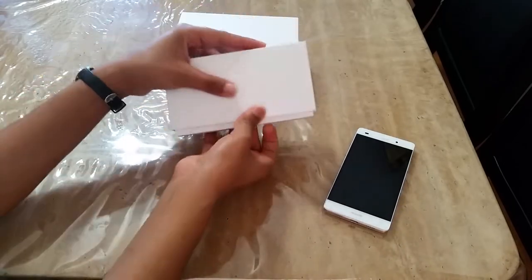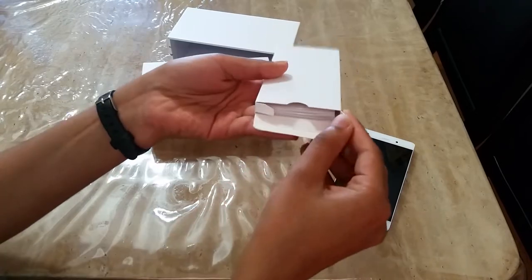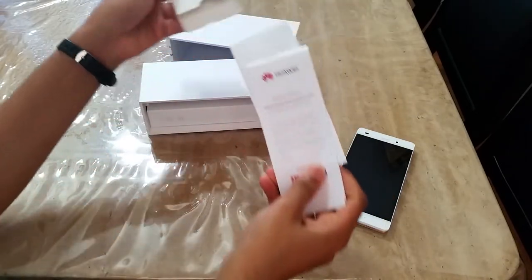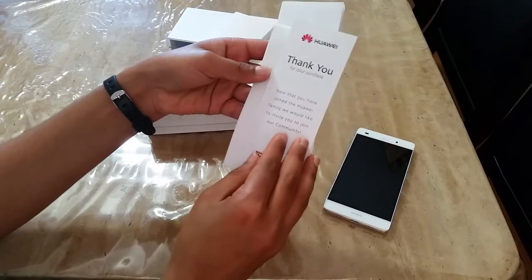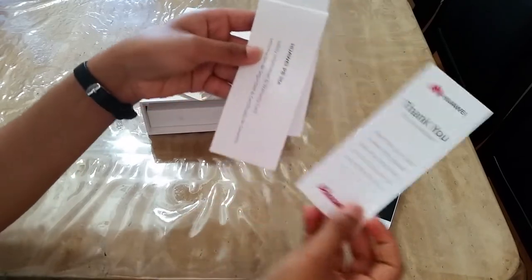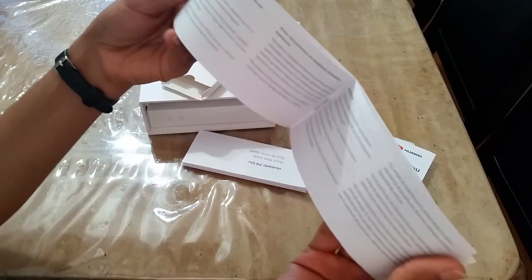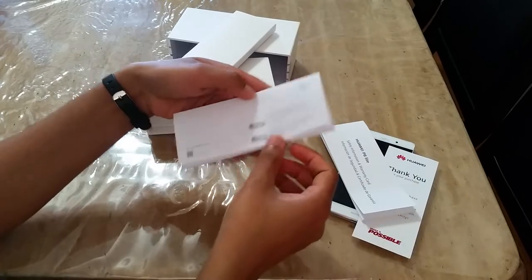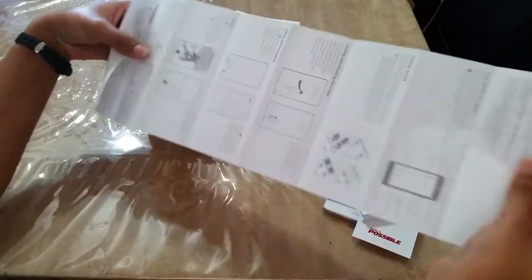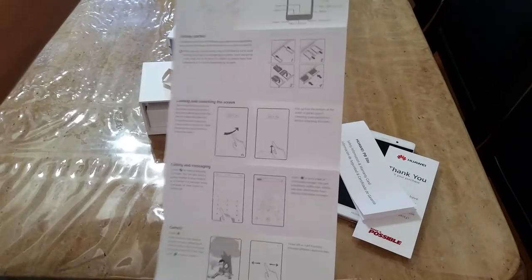Inside the box is a manual for customers. This option is a purchase. This is an English and Spanish instruction set. This is a quick start guide with pictures and numbers.